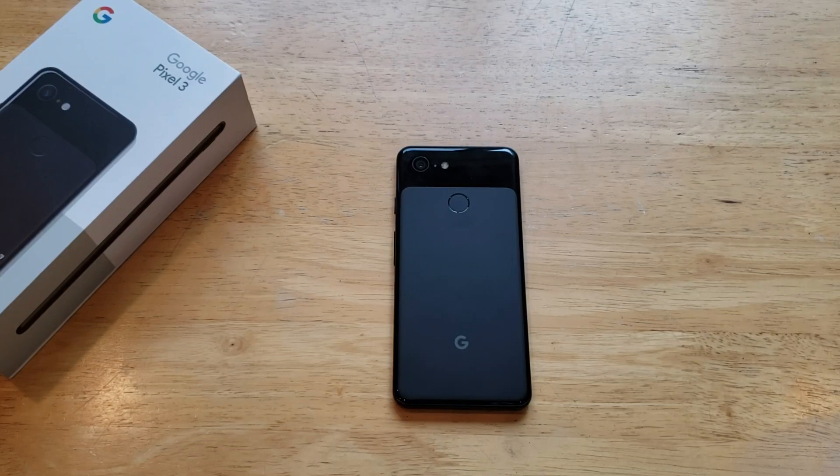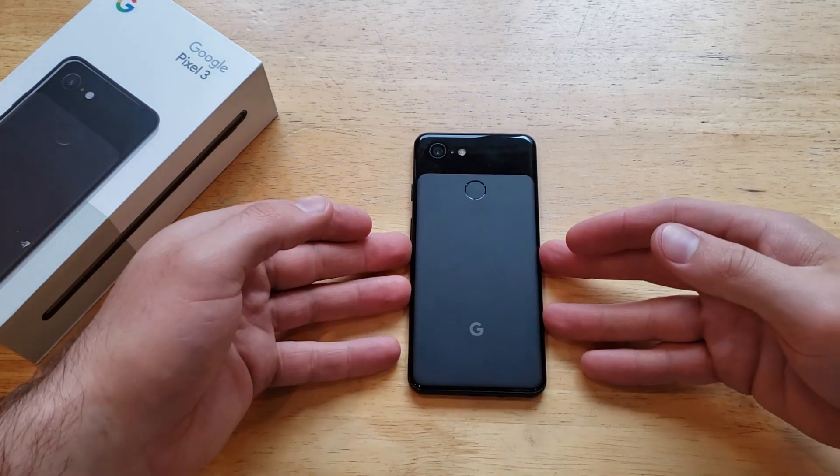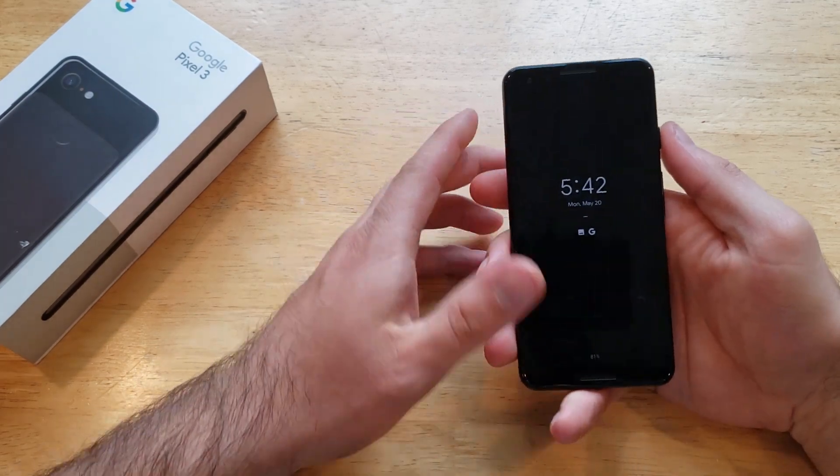What is up guys and gals? Welcome to one of How to Smartphones' tutorial videos on the Google Pixel 3. This video will be taking a look at how to take a screenshot on the Pixel 3.